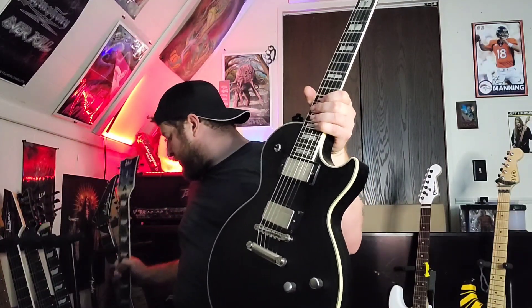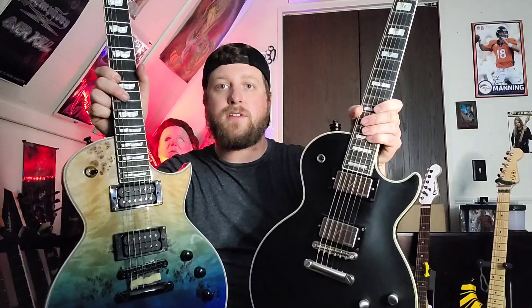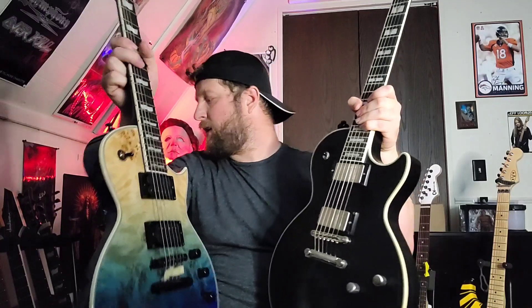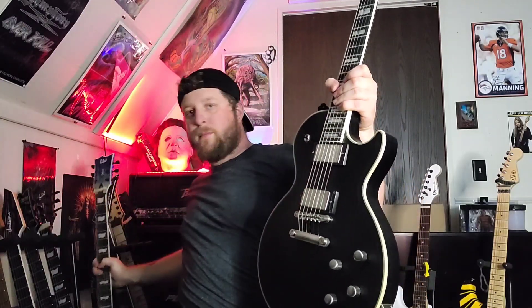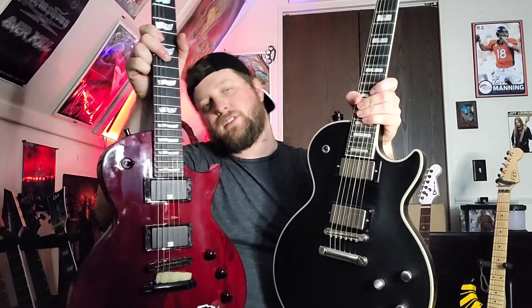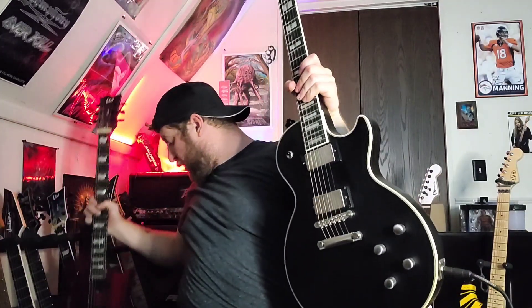I will be doing a shootout against my EC-1000. I did a shootout against the old Prophecy I had — the older model against my red Eclipse — but I wanted to do this new one against the EC-1000 because they're both stock. This one still has the stock Seymour Duncans, and this is all stock too. The red Eclipse has Mick Thompson signature Blackouts in it, so to make it more fair I'm going to do stock versus stock with the other EC. That video is coming soon. Thanks for watching — let me know what you think about this Prophecy and if you think it's going to hold up to the EC-1000s in the comments. Stay tuned!